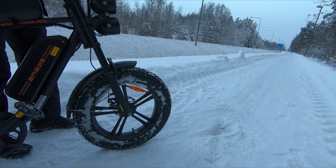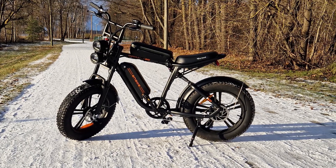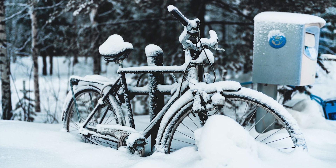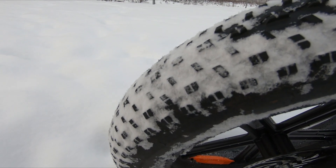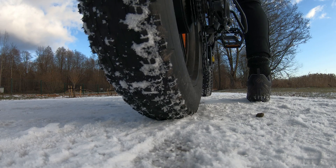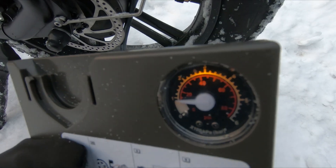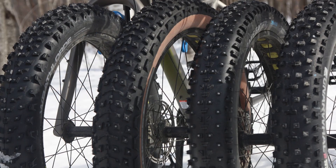Another important factor in winter riding is tire choice. If you are fortunate to have a fat bike with 4-inch wide tires, you are already a step ahead. However, standard mountain bike knobby tires or city tires with light treads may struggle with traction in the snow, as snow tends to pack into the treads, reducing their grip. Fat tires have a larger contact area with the ground and therefore better stability. You can also experiment with lower tire pressure to make the contact area even bigger.